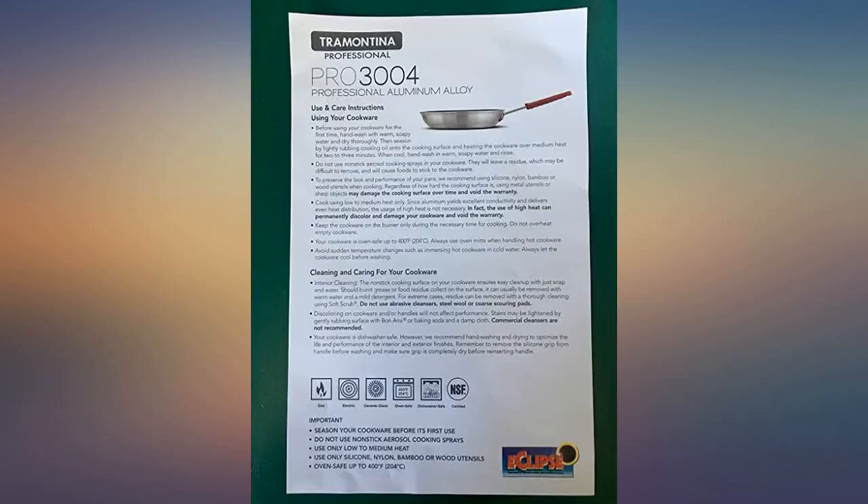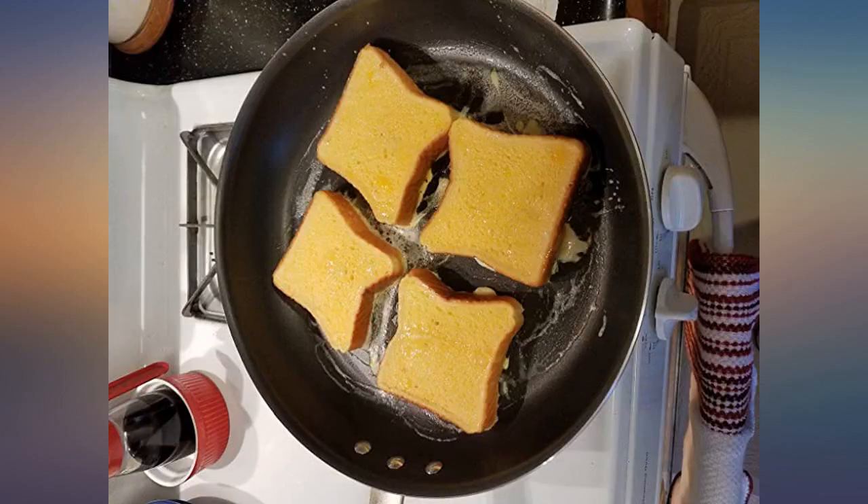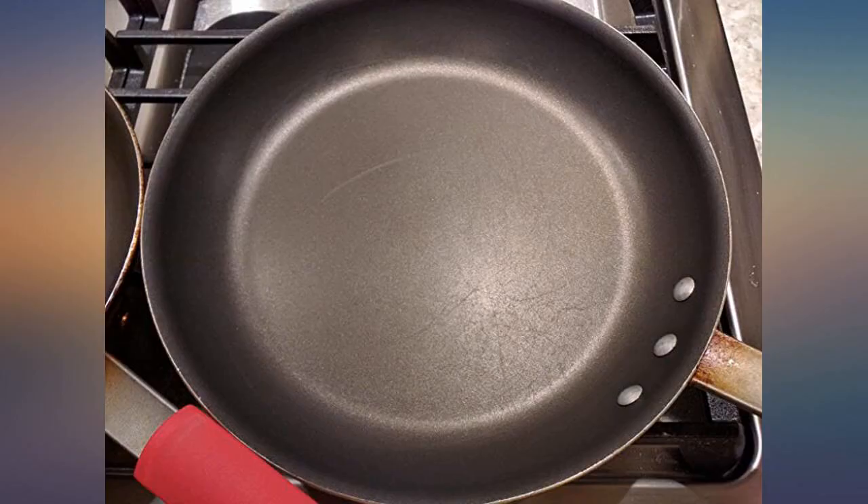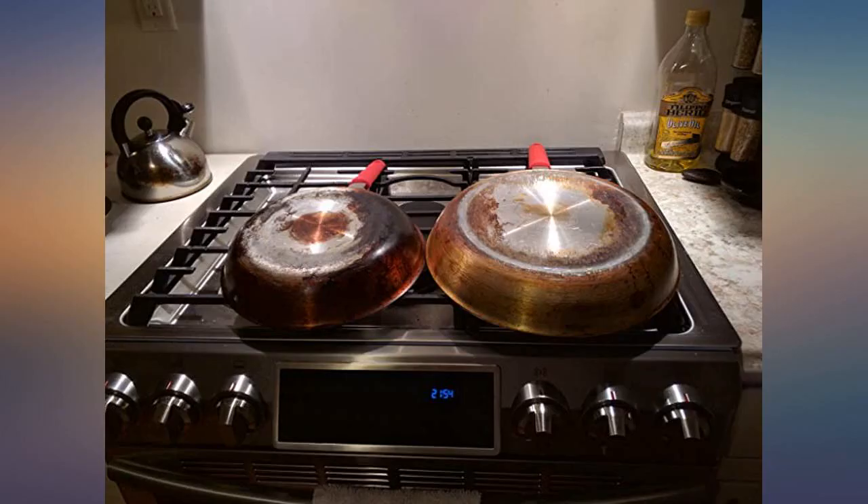Distributes heat evenly. This pan is seriously huge. I have a large gas range and it covers one and a half burners. I love it. I can cook sausage, fried potatoes, and eggs all in the same pan at the same time. Four slices of Texas toast fit perfectly and don't even touch. It's perfect for large batches of anything.